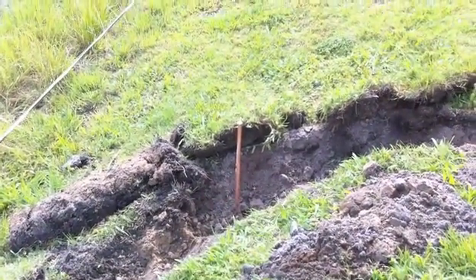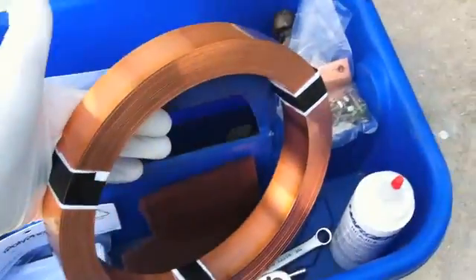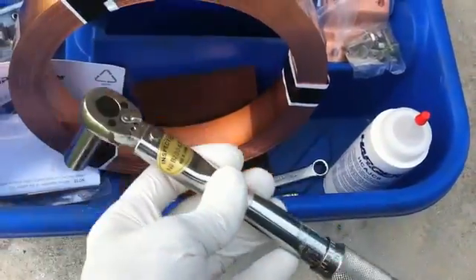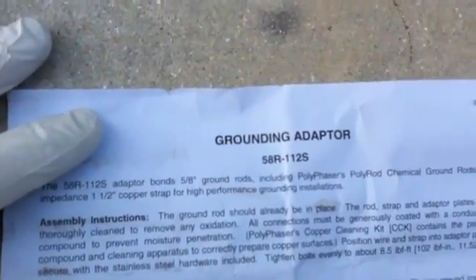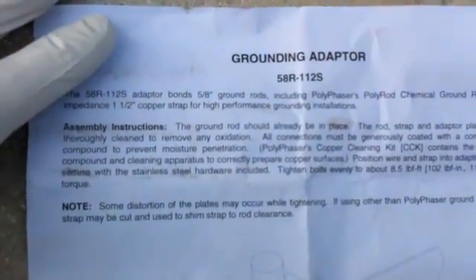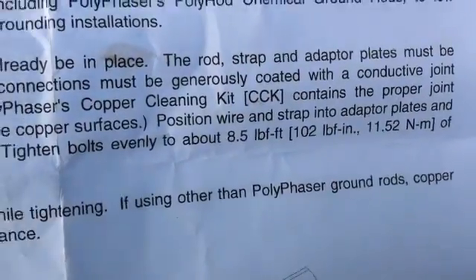Hammer these in the rest of the way and get hooking up. I've got my little tool tote here — I weighed this: thirteen pounds. We'll be using an inch-pound torque wrench, seven-sixteenths hardware — it's stainless hardware. Now if you read their sheet, it says the rod should be in place, thoroughly cleaned to remove any oxidation, and all connections must be generously coated with a conductive joint compound to prevent moisture penetration. Tighten bolts evenly to eight foot-pounds or 102 inch-pounds.